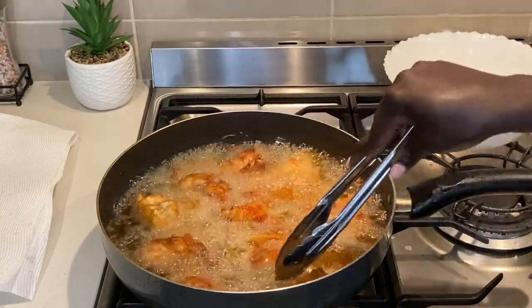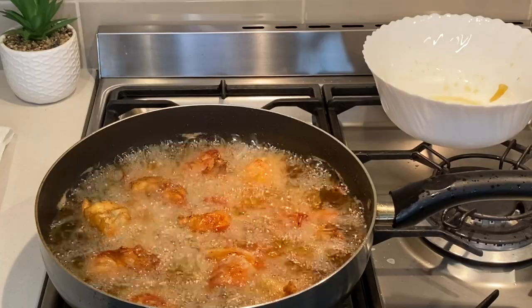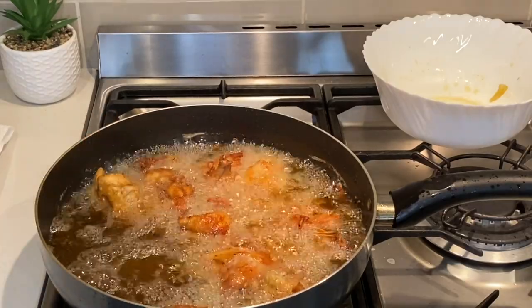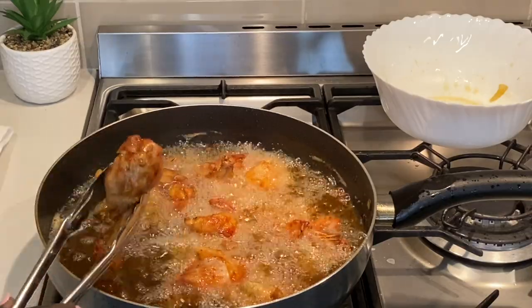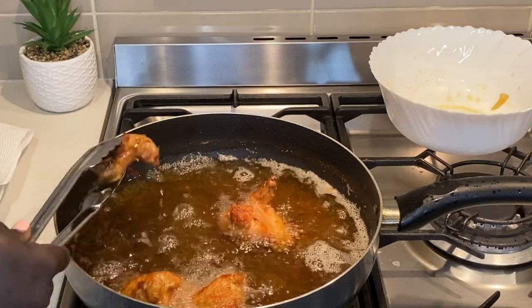You can have this as a side dish or make it a main meal by adding chips, wedges, or salad to the side. If you have a different method of frying chicken, please share your method in the comments section below.